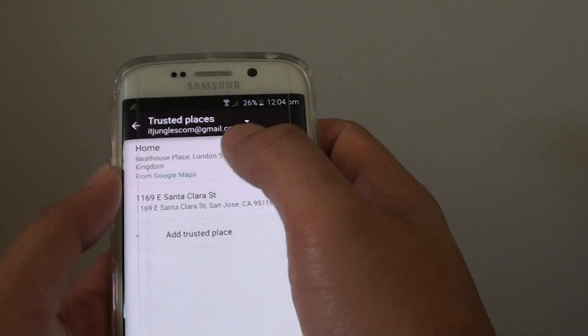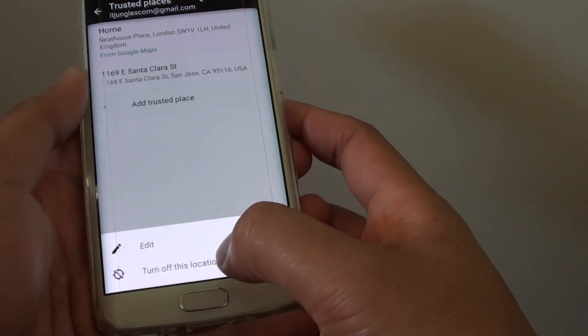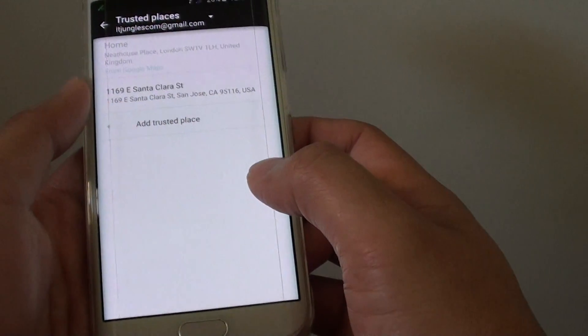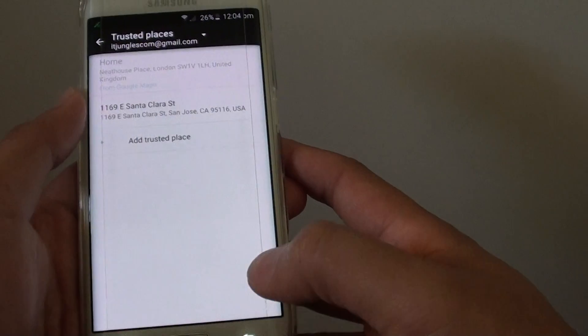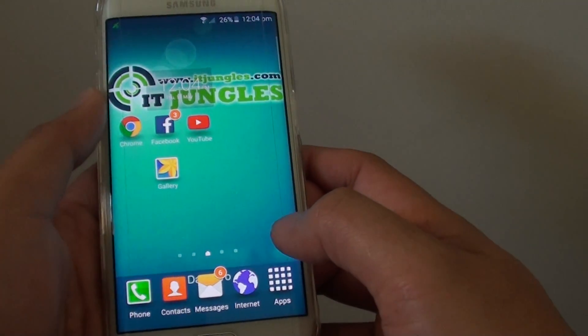If you don't want to use the other location, you can simply tap on it and then choose turn off this location. Press the home key to finish.